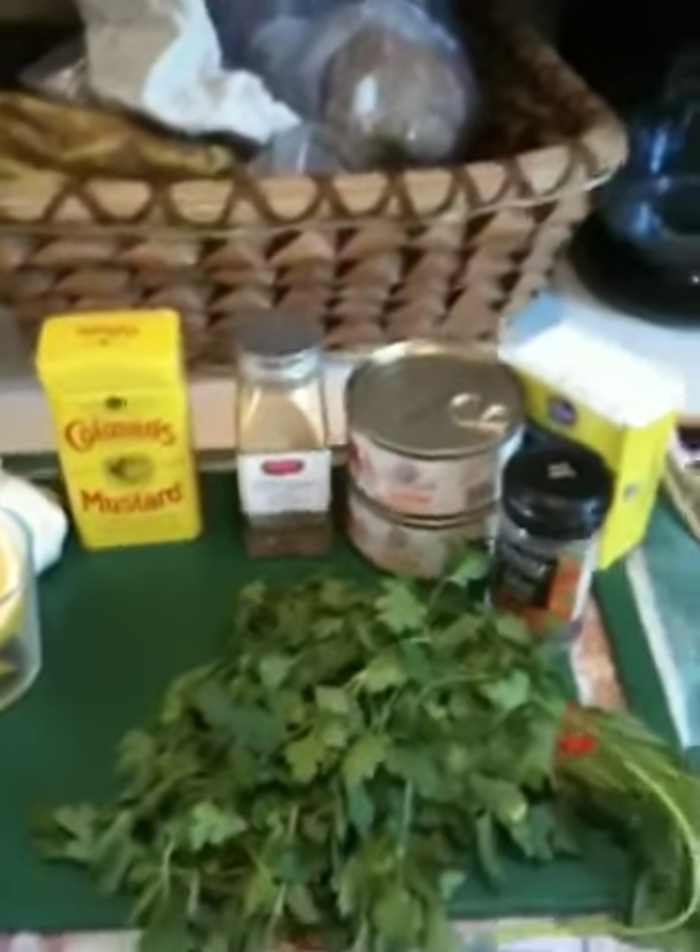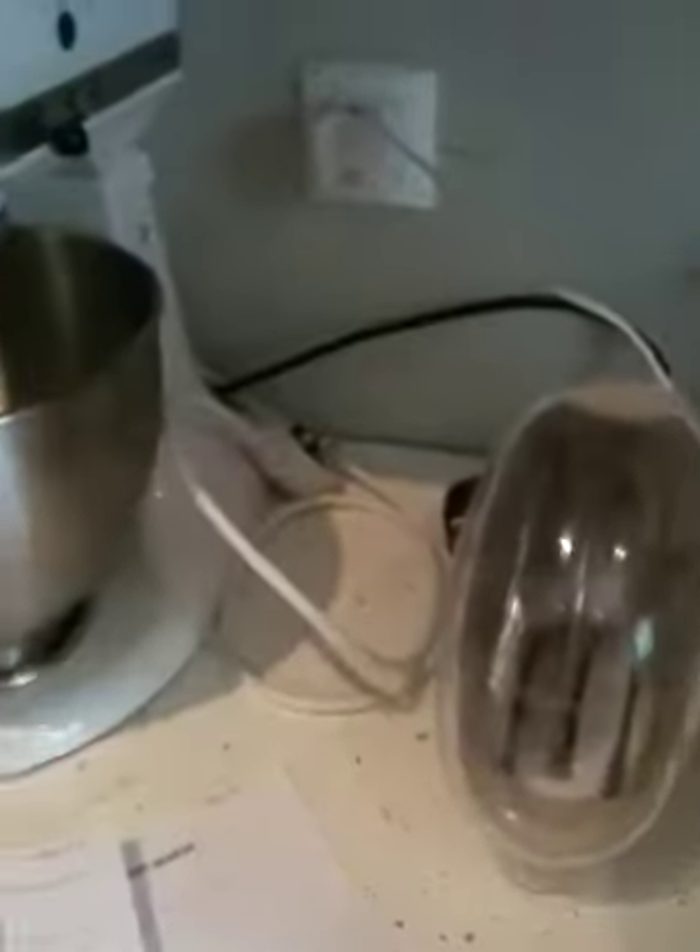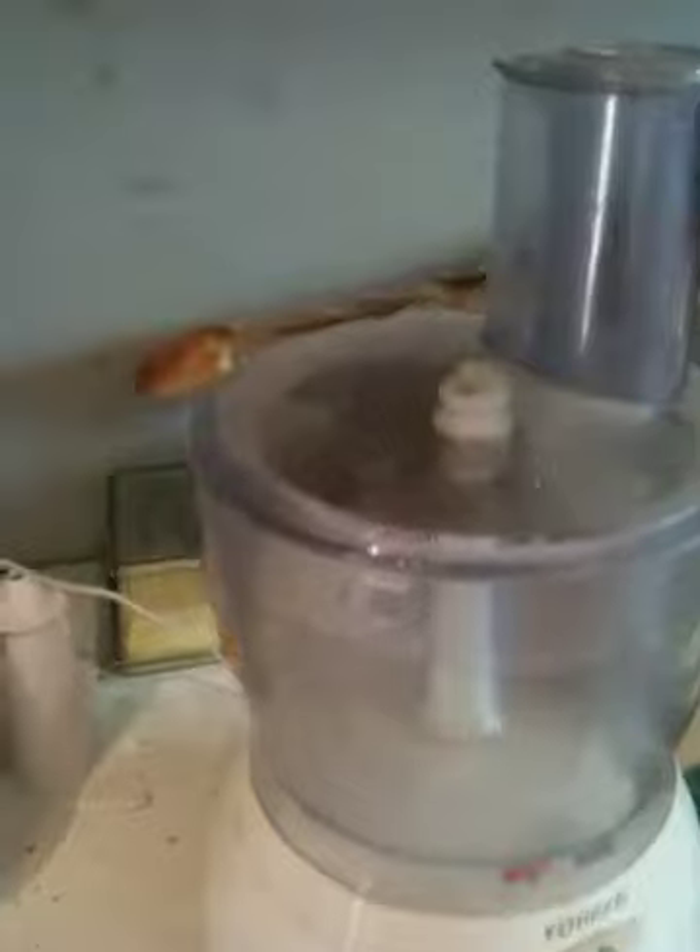Today I'm going to make samosas — two different varieties. One is a crab meat samosa; I got the recipe online. Don't you love the internet? And the other one is a vegetarian Indian samosa. We have some friends coming over this evening who are vegetarian, so we're trying to put together some food here.